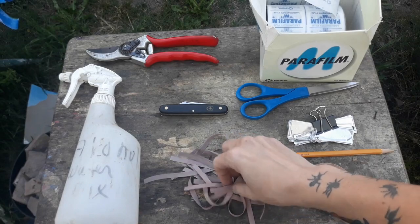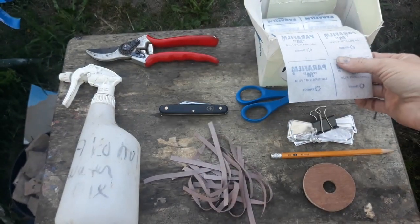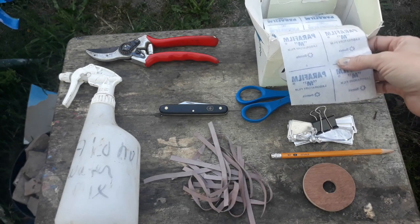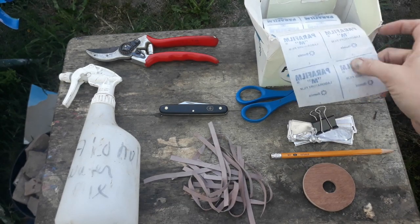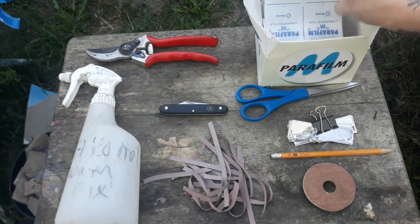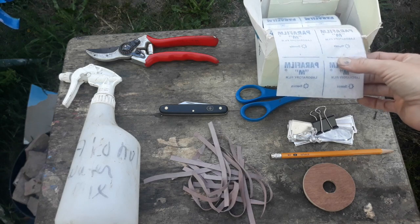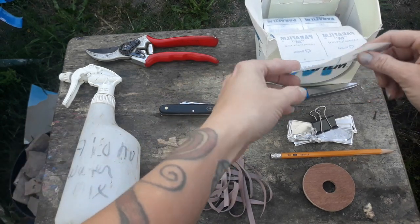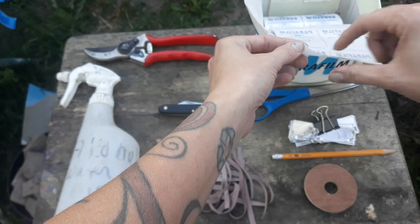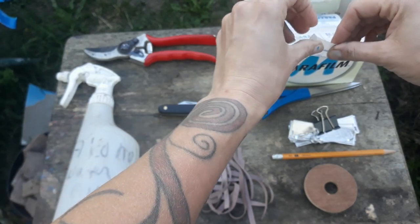The next thing is what people use for wrapping their scion and rootstock together after they've grafted. I particularly like laboratory grade parafilm. I'm used to using it from wrapping petri plates and so it came very easy to me. It's a waxy film that you can just cut off in squares.